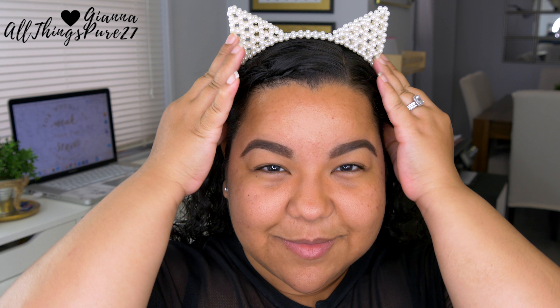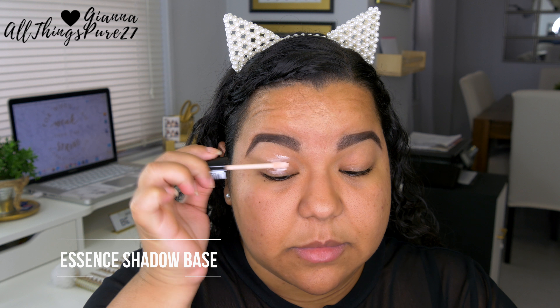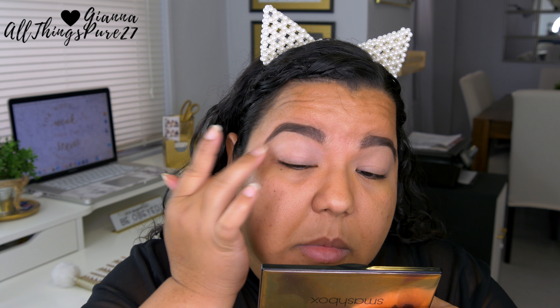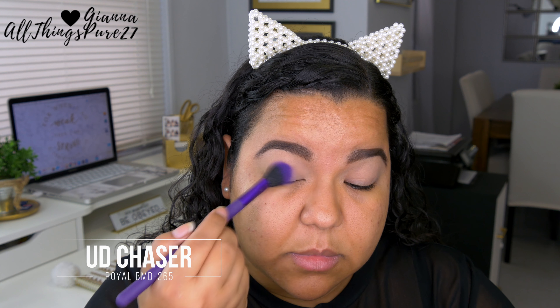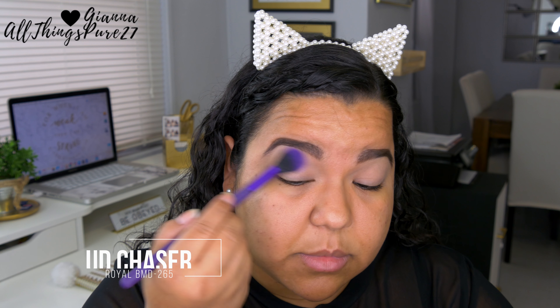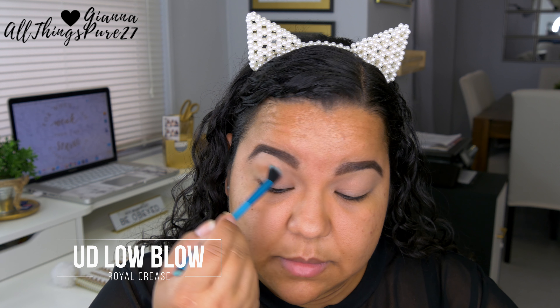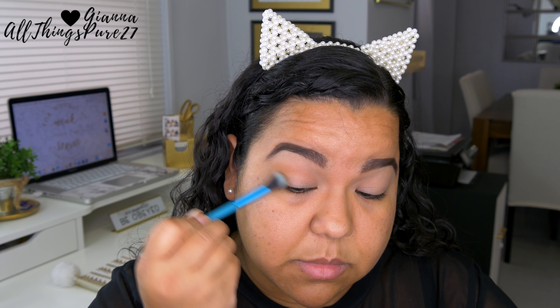The first thing I'm going to do is prime my eyelids, and I'm doing that with the Essence shadow base primer, which I'm really enjoying lately. Then I'm setting that primer with the first shade from the Urban Decay palette, which is 'One Chaser' — a nice matte light shade. Next I'm taking the shade 'Low Blow,' which is a neutral brown, and applying that in both the outer and inner corners of my eye.